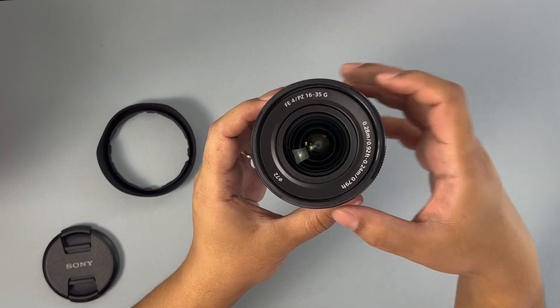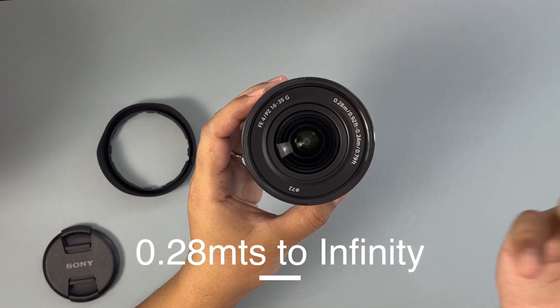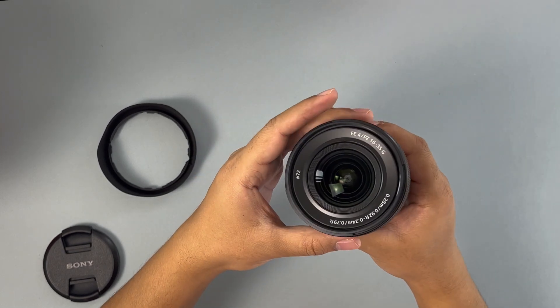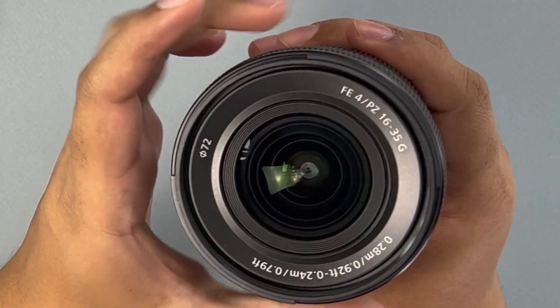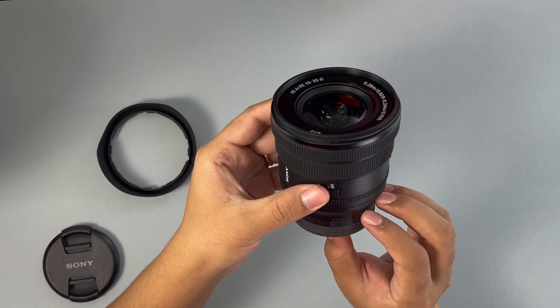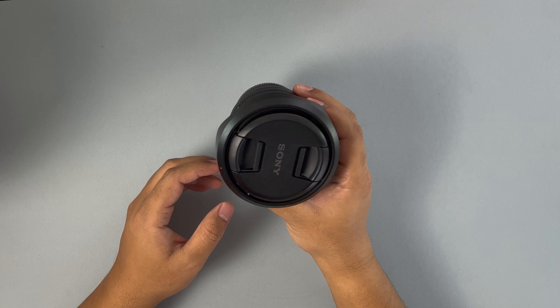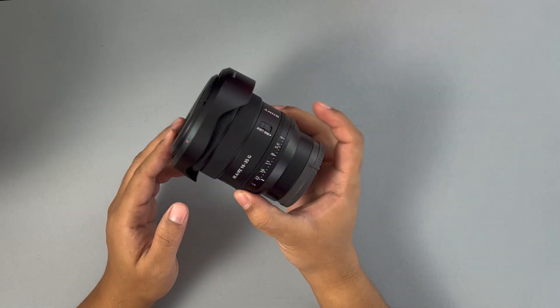It focuses from 0.28 meters or 0.92 feet all the way to infinity. It's designed by Sony and made in China as an interchangeable lens. It's not really that heavy — it looks big and bulky, but it's actually not that heavy at all, including with the hood.